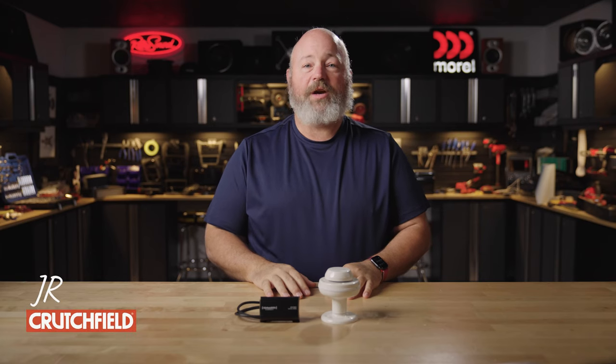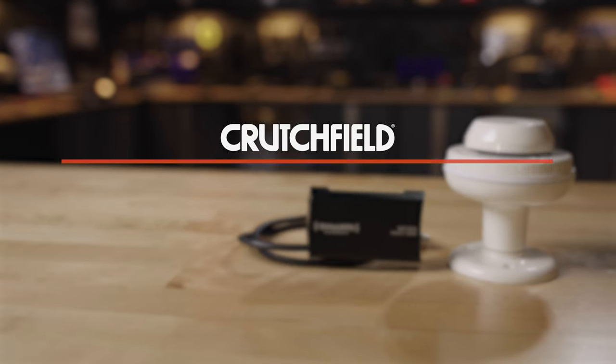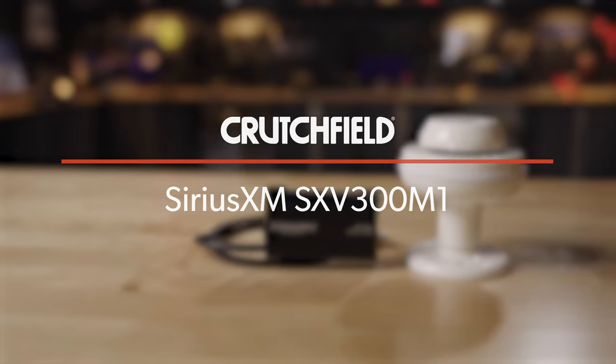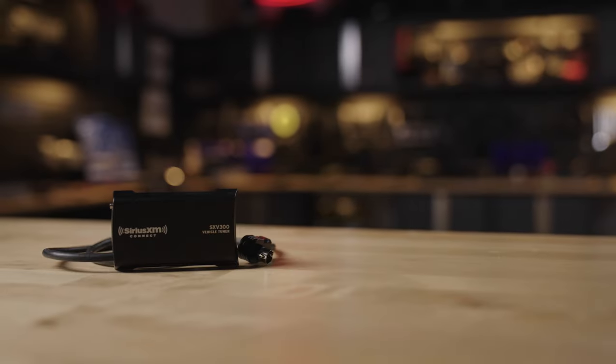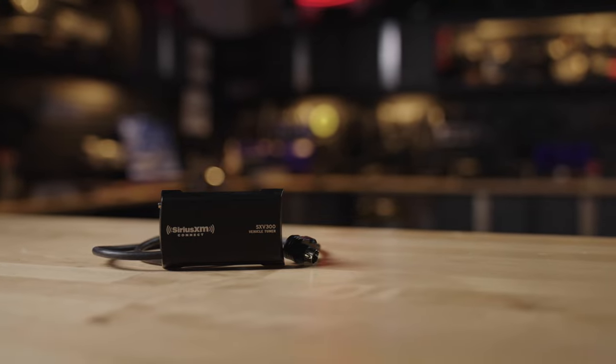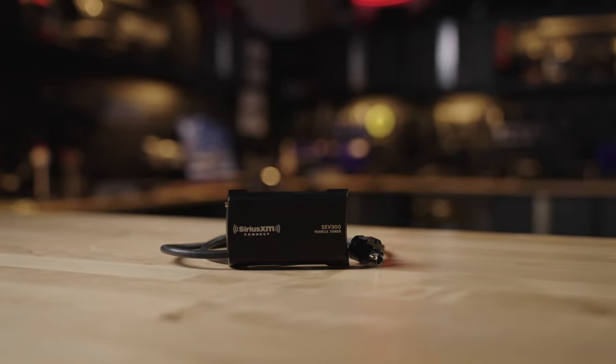Hey, I'm JR, training manager here at Crutchfield, and this is the Sirius XM SXV300M. The M is for Marine. This is the same tuner we sell for car stereos, trucks, and most regular vehicles.